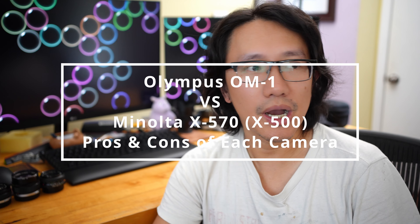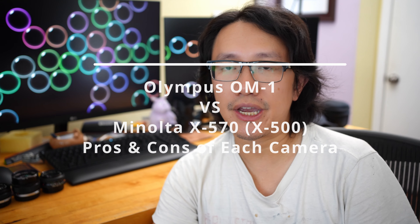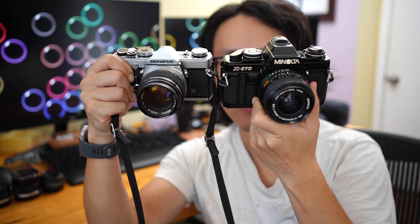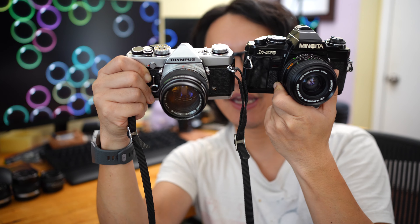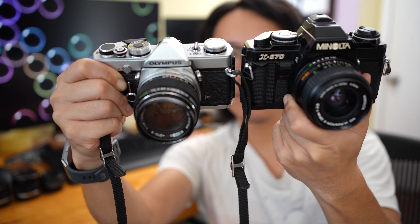Hello everyone. In this video I want to give you guys a comprehensive comparison between two very popular vintage film cameras: the Minolta X570 (or X500 in other markets outside the United States) and the Olympus OM-1. Both cameras are fully manual focus and of course they both use 35mm film. There are some key differences which might make one camera work better for you than the other. Let's start with the comparison.